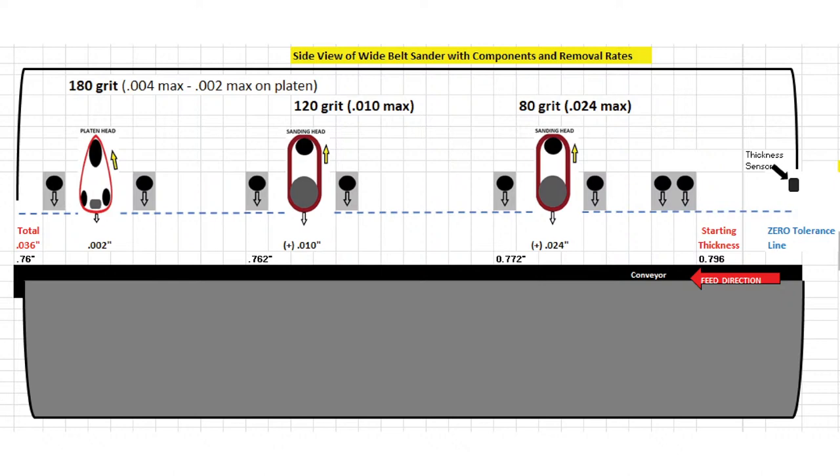A lot of people don't realize that those moving parts are all packed tightly into that giant cabinet. The diagram shows things more exploded out so you can get a general view. All wide belts are essentially the same — the only thing that may change are some of the components inside. There may be a side-stroke belt, a series of discs, or other components. You've got a series of rollers designed to hold your part down to the conveyor belt, which runs at a specific feed rate that can usually be adjusted.